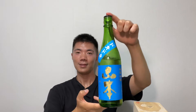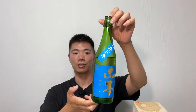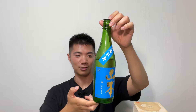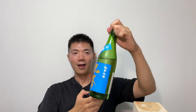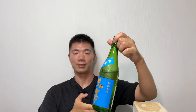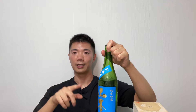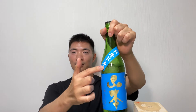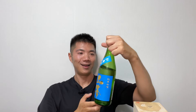Today I'm drinking Yamamoto Doki Doki Junmai Ginjo. They use Miyama Nishiki rice — I think I said it wrong in the Japanese one. It's from Akita prefecture. If you happen to watch anime, especially Spy x Family, one of the characters called Anya always says 'Doki Doki.' This is Doki Doki in Japanese — they use katakana.